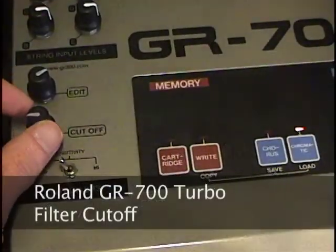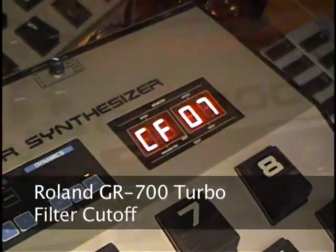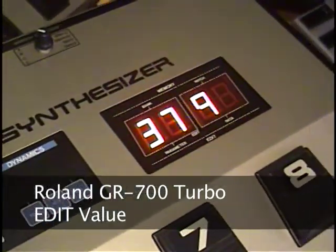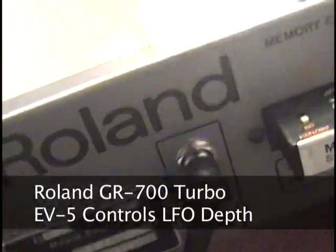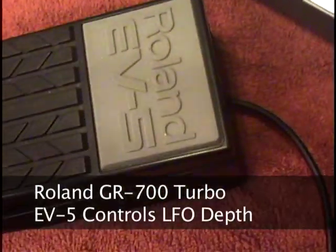The GR700 Turbo has top panel controls for filter cutoff and edit, plus a rear panel input for a rolling EV5 pedal designed to control LFO depth. Using an EV5 pedal gives real-time control over the LFO, plus it eliminates one of the problems of the original rolling guitar synthesizers: the temperamental touchpads.